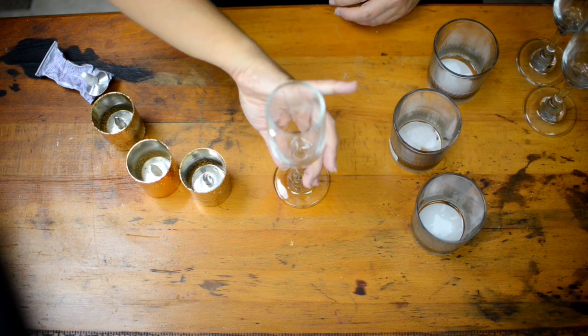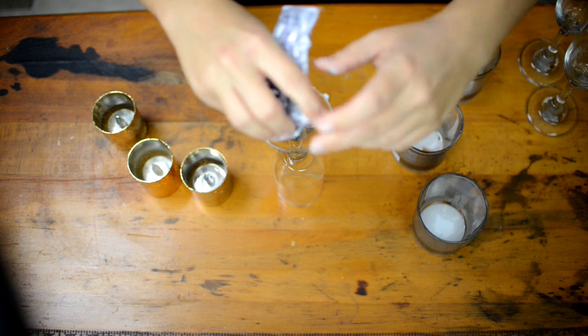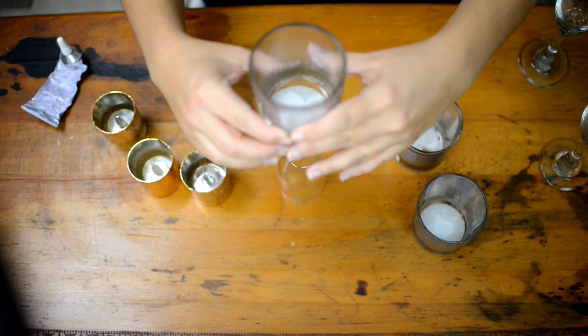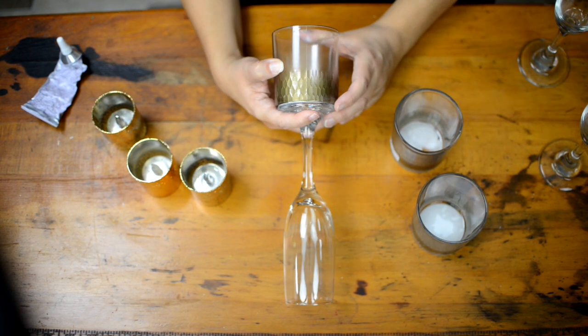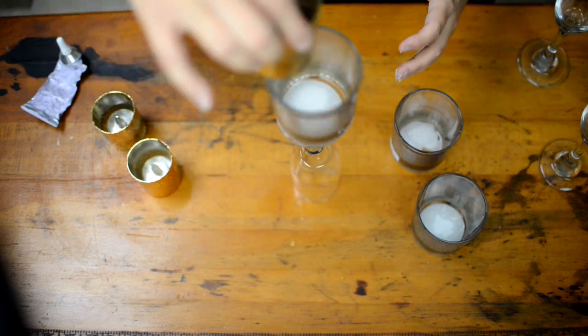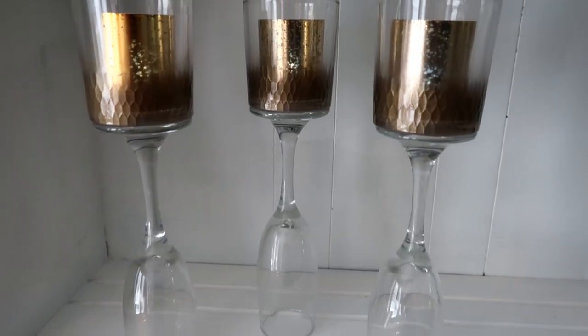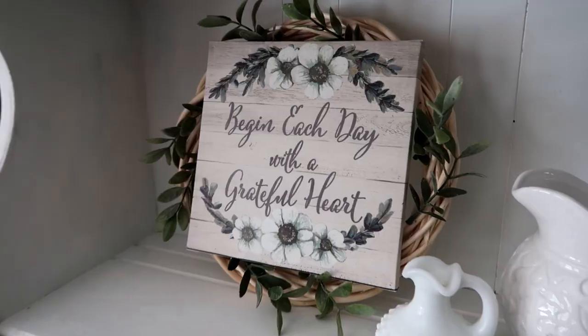All you're going to do is flip your champagne glass upside down, use E6000 all along the base, and then put your candle holder in place. Then you can stick your candle in and that's it. I think these are really cute — they'd be great for fall but also for Christmas and would just look really pretty sitting out.